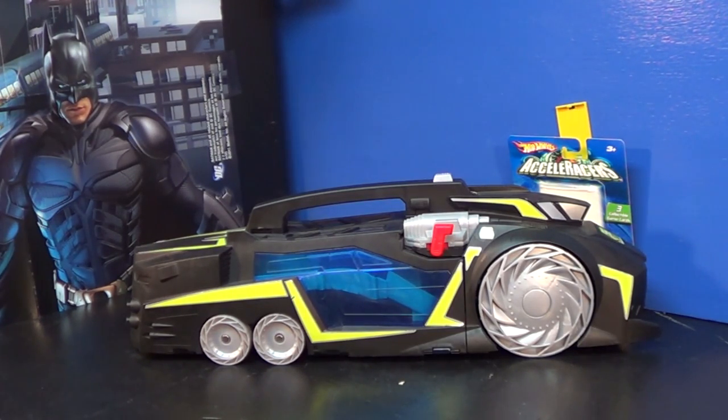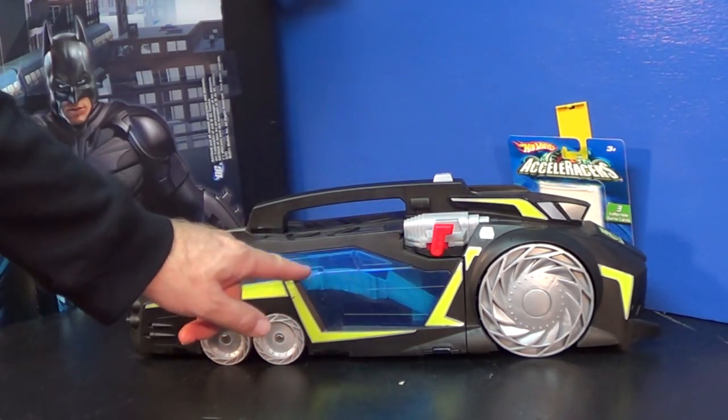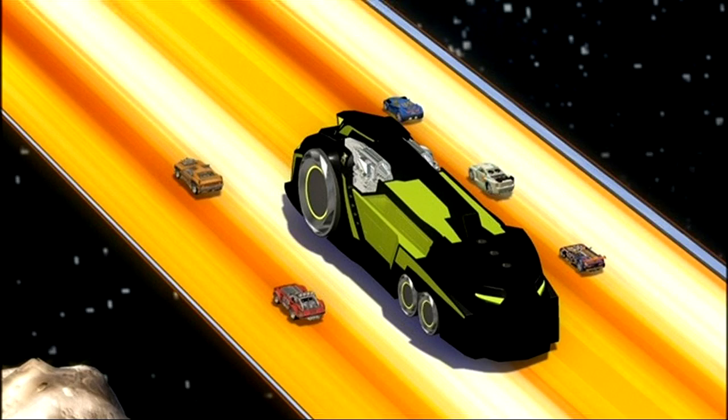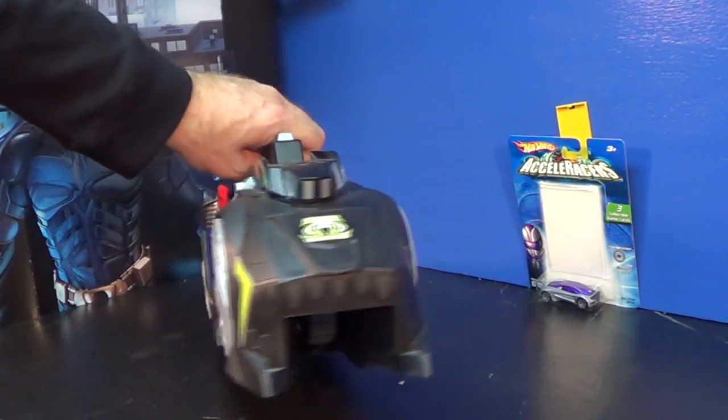The Drone Sweeper turns out to be the villain's car in the movie. This thing is huge — it sucks up the Accelerators. In the movie it doesn't have clear sides like this; these clear sides let you see inside. Check out this screenshot I got from the movie — the front of the sweeper looks pretty much the same.